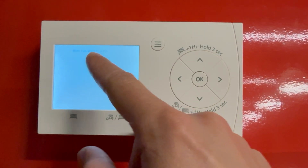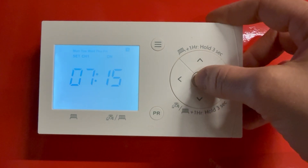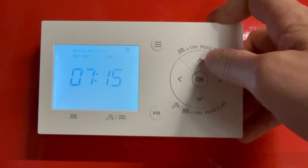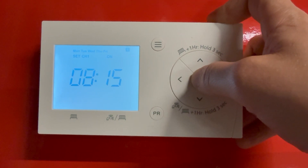This is going to be our weekdays, so Monday to Friday. Once you're happy with that just press OK. This will be your first on period, so this is when your heating or hot water is going to come on. Just adjust with these side arrows here — say we're on 8:15 — and press OK.